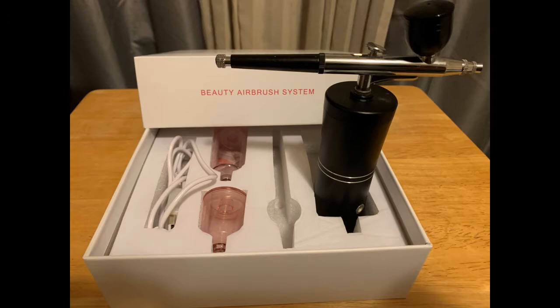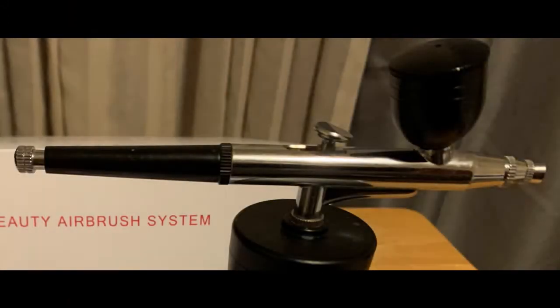Currently I am using a Goblin's Beauty airbrush system because that is what I have. The airbrush comes with a battery power supply that is rechargeable with an included USB cable. It comes with a Gravity Feed standard cup, a 20ml and 40ml plastic cups for water and other beauty applications. I put a link in the description in case you wanted to check it out.